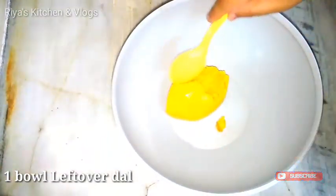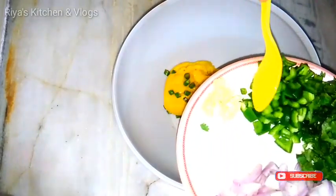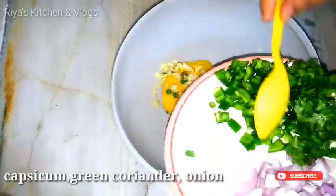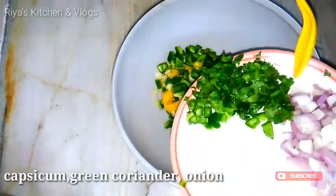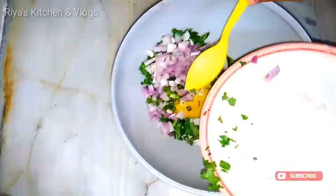First of all, I have made a katori mung ki daal — this is a katori mung dhuli daal. I have added 2 green chilies, 1 tablespoon crushed garlic, 1 capsicum, 1 tablespoon soy sauce, and 1 piece of ginger.